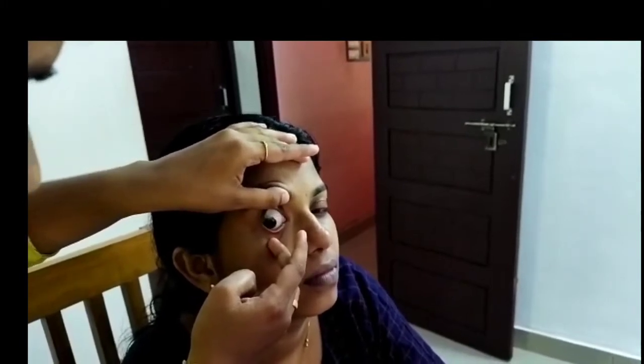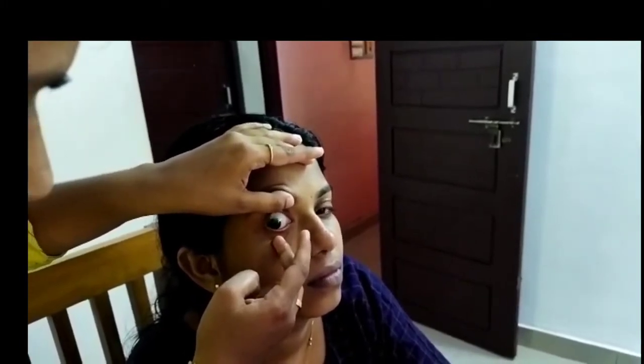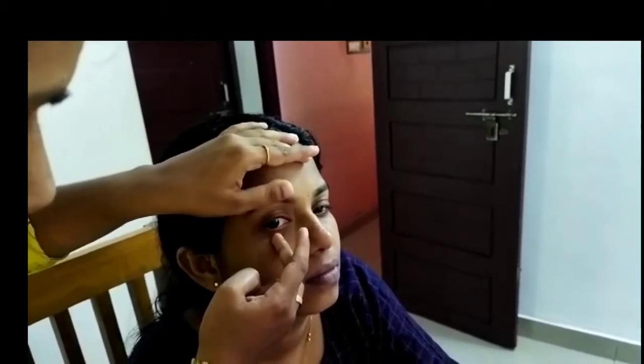Then slowly release the upper and lower eyelid, and slightly massage the patient's upper lid to ensure the lens is in the correct position. Educate the patient about the adaptation period, as they may or may not experience asthenopic symptoms. Ensure the patient is comfortable and inform them of the next steps.